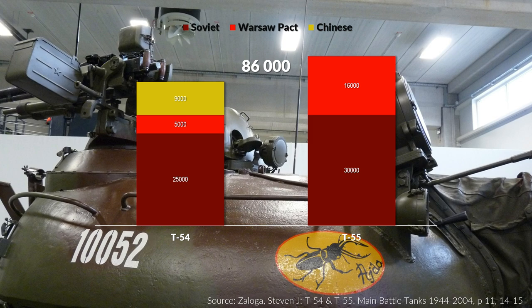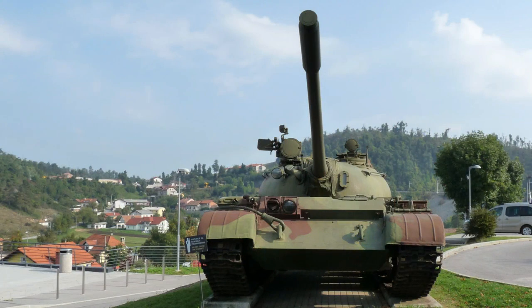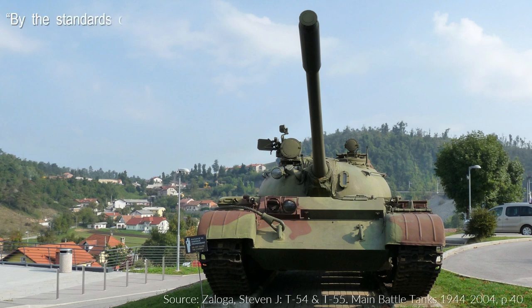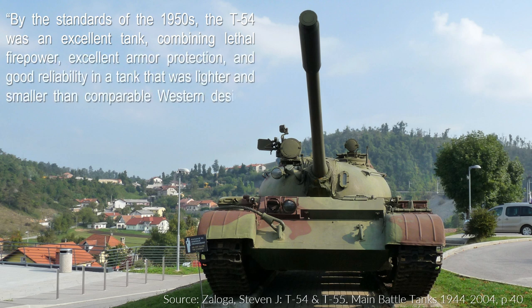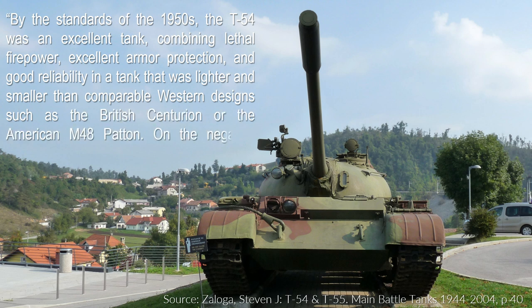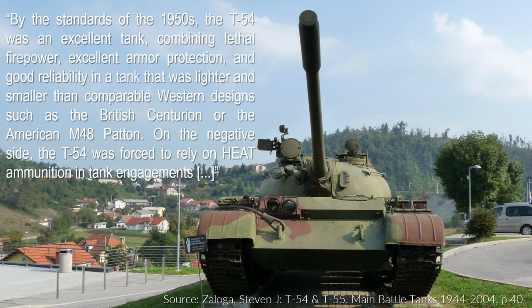So basically one could say the T-54/55 is the Kalashnikov of tanks. Although at first the fuel tank and ammo position may seem quite sub-optimal, the T-54 and T-55 were very good tanks. To quote Steven Zaloga on the T-54: 'By the standards of the 1950s the T-54 was an excellent tank, combining lethal firepower, excellent armor protection, and good reliability in a tank that was lighter and smaller than comparable Western designs such as the British Centurion or the American M48 Patton.' On the negative side, the T-54 was forced to rely on HEAT ammunition in tank engagements, which were not really accurate with the simple fire control system initially used by the T-54.